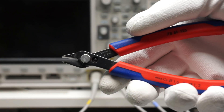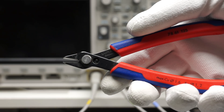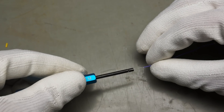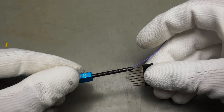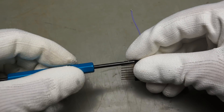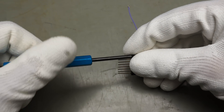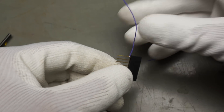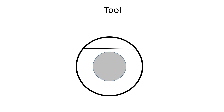I would not recommend pliers for that job, because you must avoid hurting the metal — otherwise it will break. Now we insert the wire into the tool, push it over the pin, hold the wire with one finger and turn the tool for a few turns. Ready is a reliable connection. Now we can do the same with the second end of the cable, and so on.